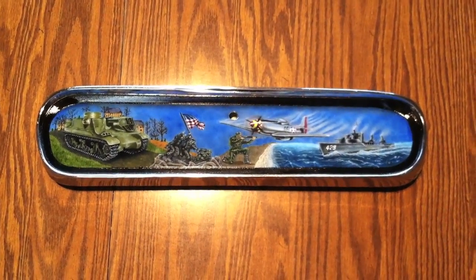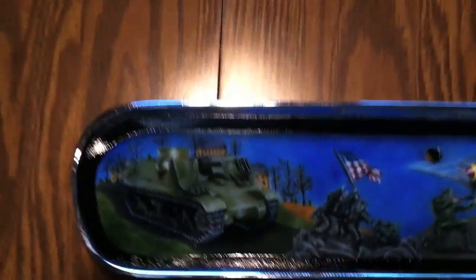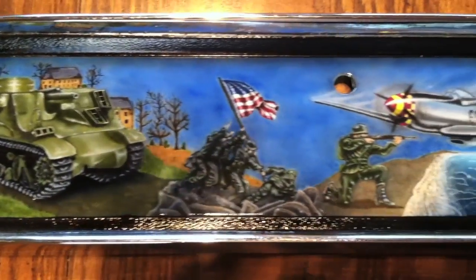Yeah, that's my glove box door. Come take a look at this, Lori. That is too awesome.